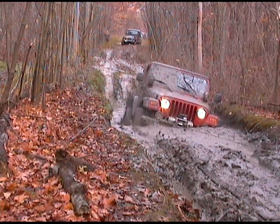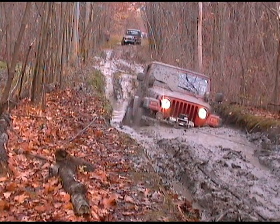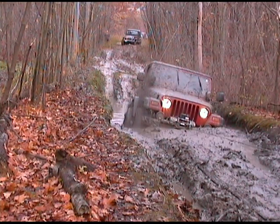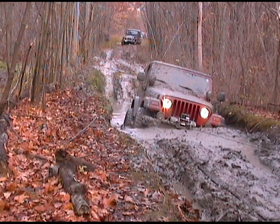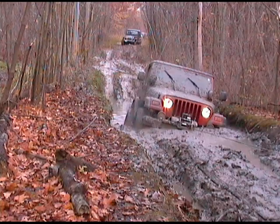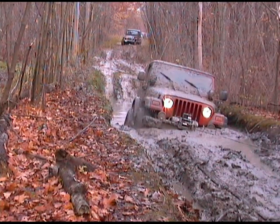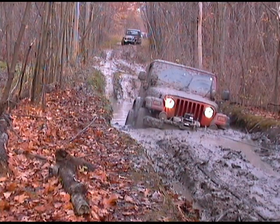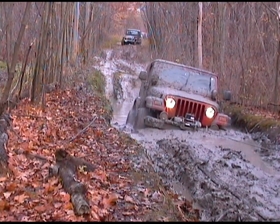That's a lot of mud — that's what you were doing, Chris, plowing a lot of mud. Oh, we got... look at his Jeep! Gotta love those baja clods, they just throw the mud up.